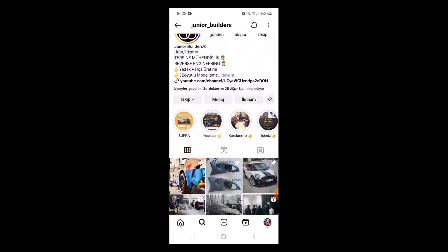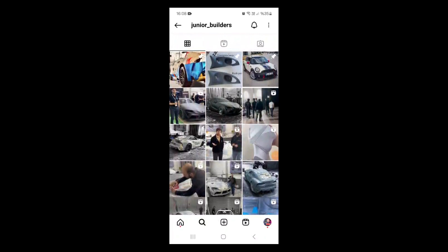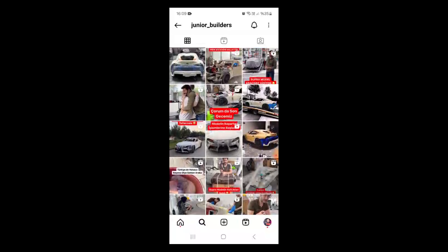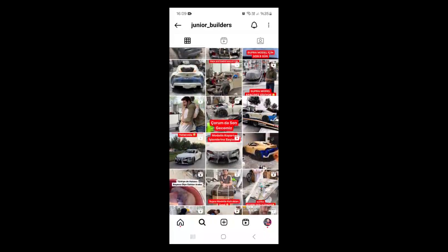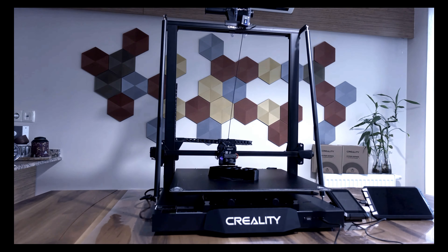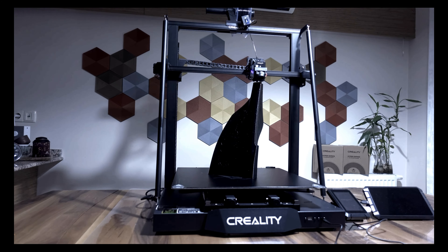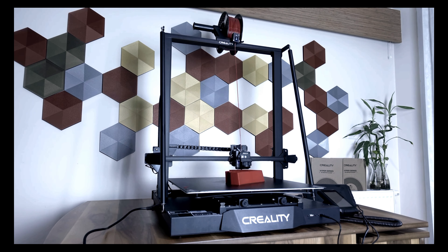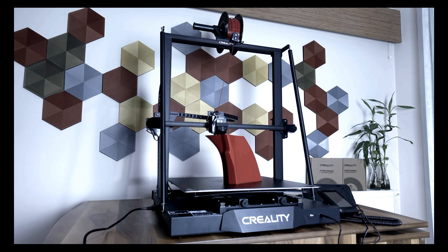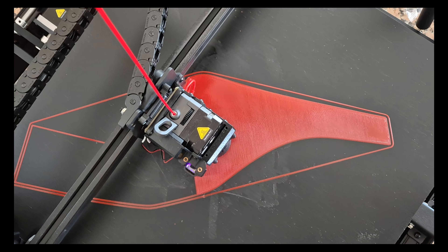A few months ago, an Instagram profile suddenly appeared — Junior Builders. I saw they were making a life-size car with a 3D printer, and it's a Supra. I immediately started following. There were requests for support as they approached the end, and I raised my hand. It just so happened that I was starting the CRM4 project, so I had the chance to produce a real-size car part. Time was limited and I didn't have enough materials, so the pieces became a bit colorful — but it was a very great project for me to test CRM4.